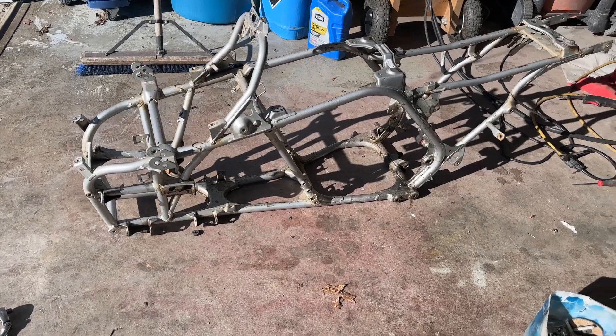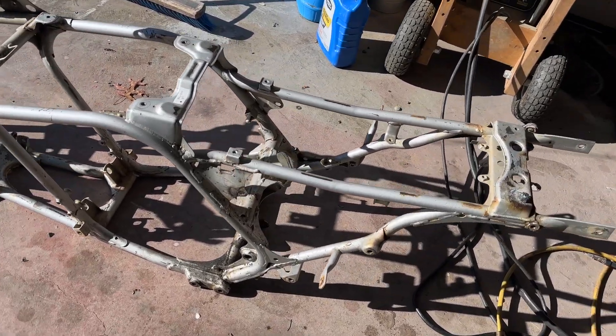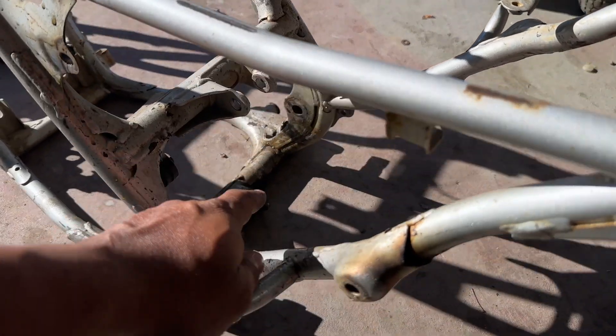We got everything taken apart — took me about an hour. I'm going to have to replace a few things. My upper A-arm bolts were seized so I had to cut those out — didn't mess the frame up. I need new bolts on one side and I need to replace a couple dust caps. There was also one bolt broke in the back, hence my welding helmet being on. We got all that ready to roll. This is the frame for the 2003 — no issues, nothing broke, nothing missing.